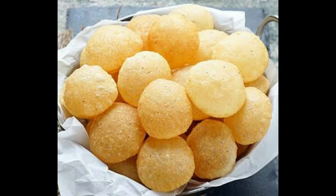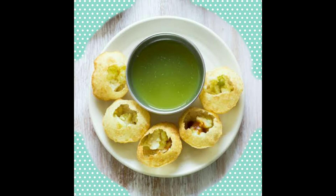Yes, it's ready. What is it? Puri? Ready. Thank you.